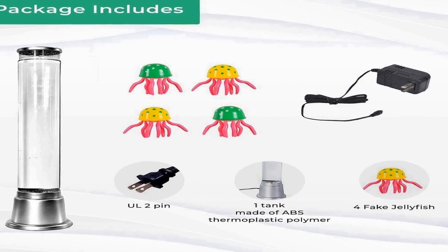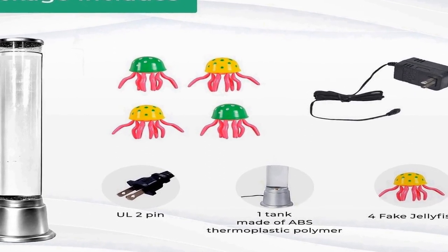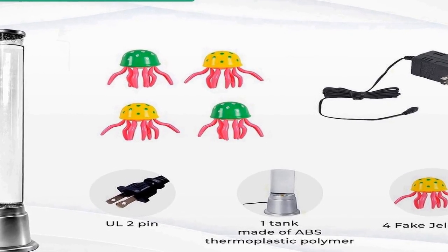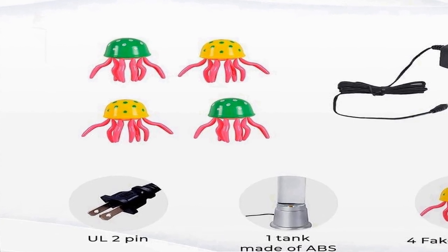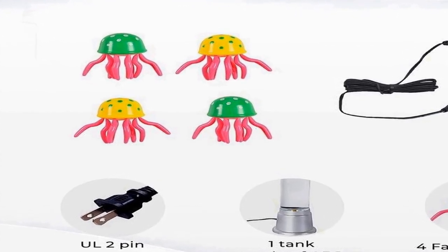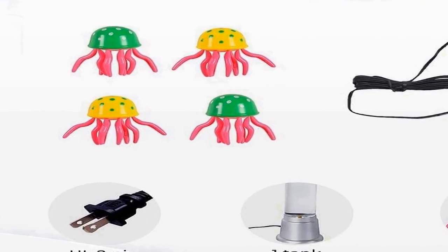Number two on the list is the Shop LC electric jellyfish lamp — an intriguing and visually captivating home decor item that combines the soothing qualities of an artificial fish tank with the mesmerizing allure of jellyfish. Standing at 1.90 feet tall, this sensory lamp adds an enchanting touch to any room. It is designed to mimic the graceful movements of jellyfish as they swim through the tank, creating a serene ambience, enhanced by a sensory bubble tube.